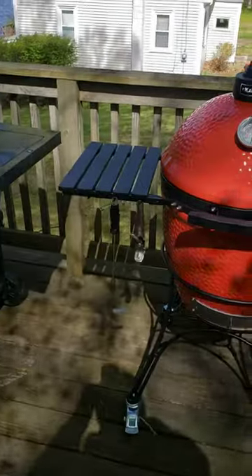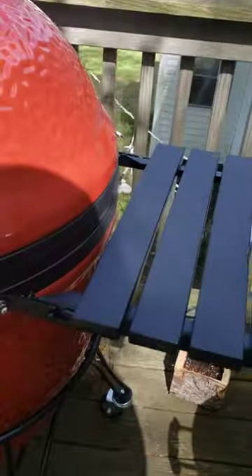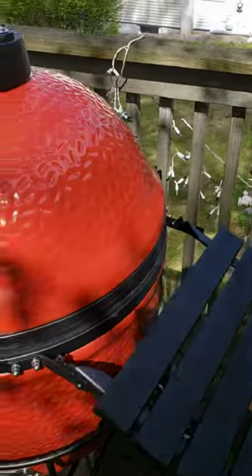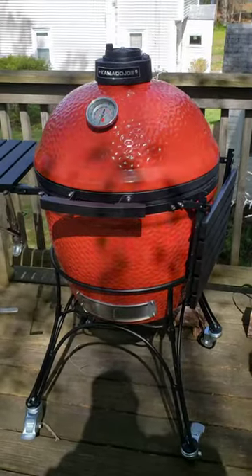Got an ashtray. Two shelves — they're pretty heavy actually, it's like a plastic. They fold down. Nice unit.